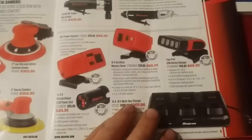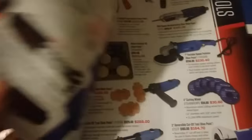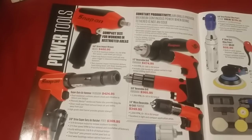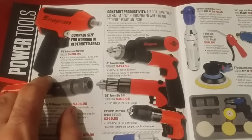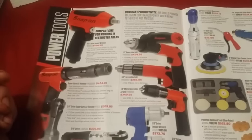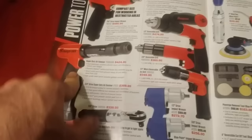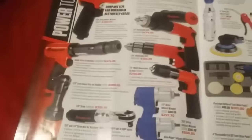Now we've got drills and stuff. That's the three-eighths — I think that's the MG325, Joel has that one. I do like this air hammer — I like the way it looks. I did the video comparing the new IR to this and they're pretty similar in specs.